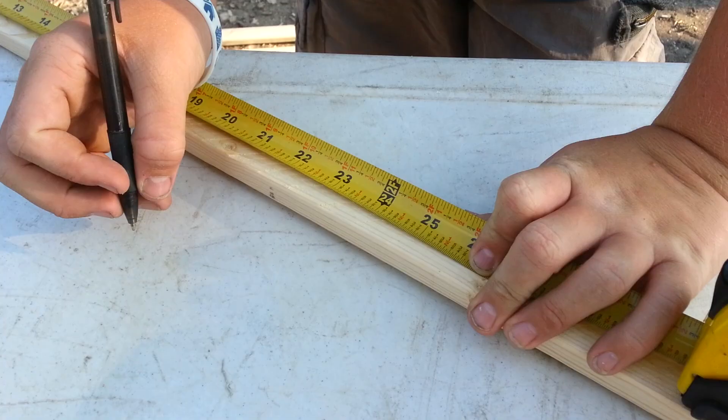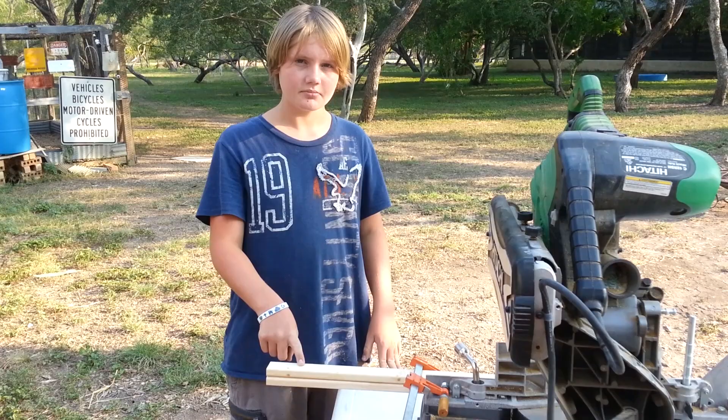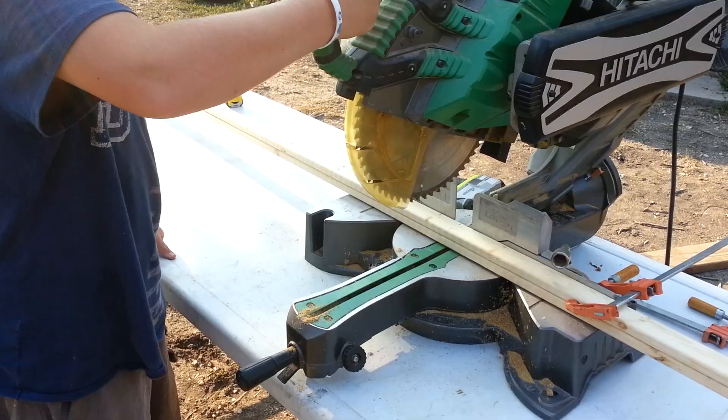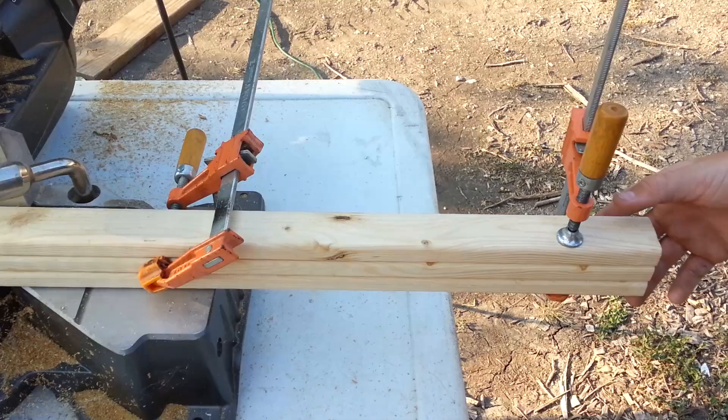I'm cutting four lengths that are 24 and a half inches. To make your cuts, we'll cut two pieces at a time. Line your boards up flush at the end and use a wood clamp if necessary. I'm using one of the boards as a template for my next two. Line the boards up flush, hold your template on with a clamp, and clamp all three to the saw.